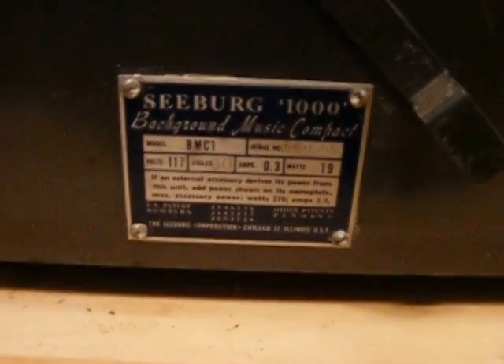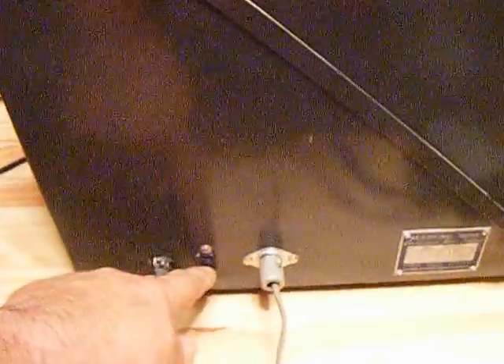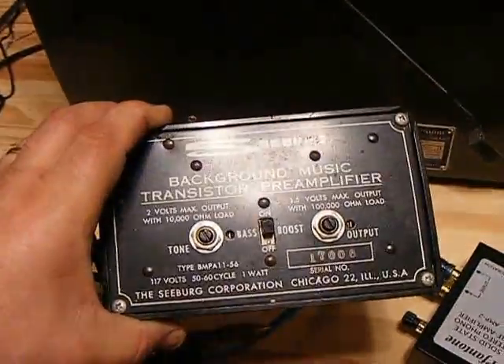Let's zoom in down here on the label on the machine. Now, see this little plug right here — this is in case you have one of the original preamplifiers. Let me show you this real quick. That's one of the original ones.